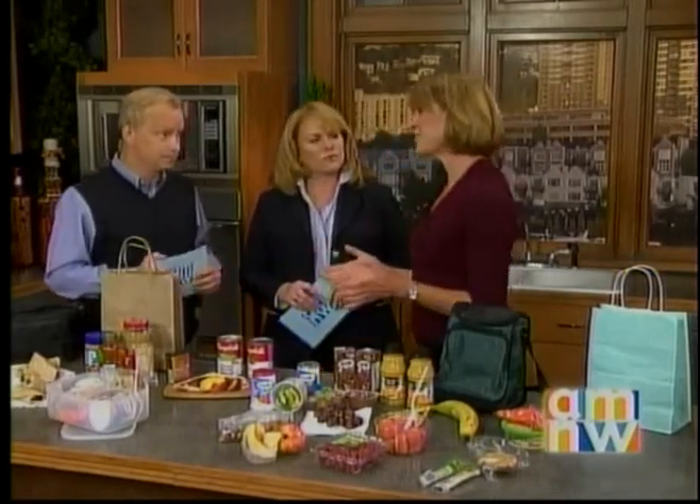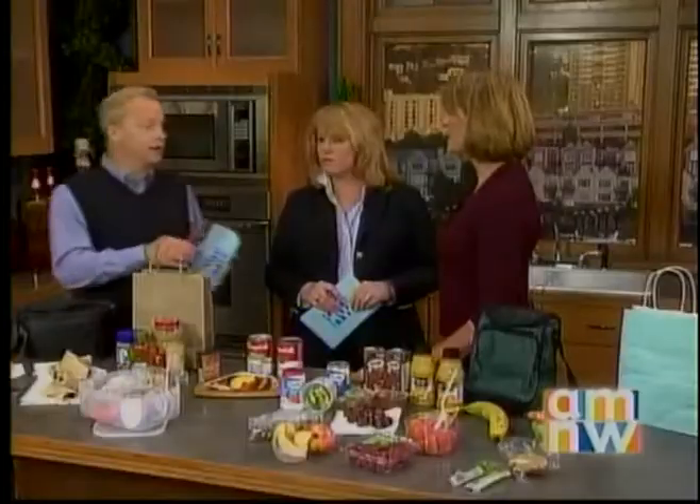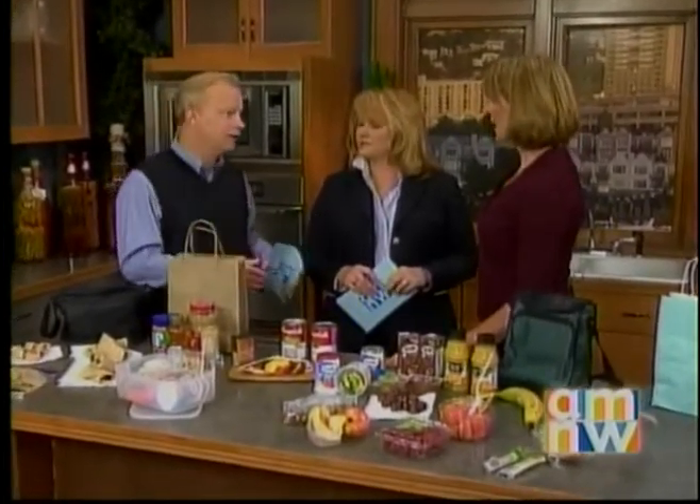If you can steer clear of a hot lunch at school, you're better off, because a lot of schools are serving foods that are just way too high in fat and sugar and salt and everything else. And not only that, but the kids won't eat it because the reputation is it's awful — the kids say it's terrible. So they won't eat it.